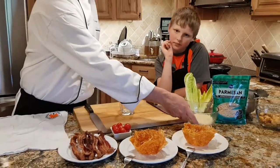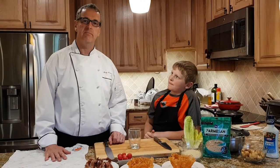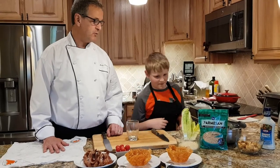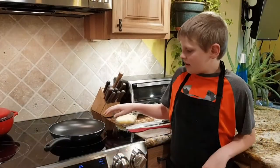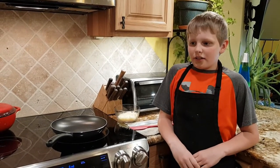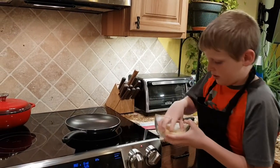Danny is going to show you how to do that and I'll supervise in case something goes wrong, but it won't because he's really good at this. Use your best non-stick pan, put your stove on the low setting, and first we're going to put the cheese.